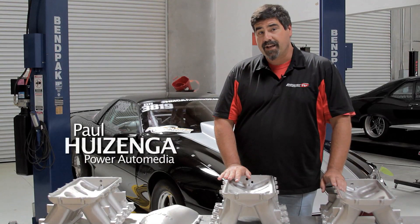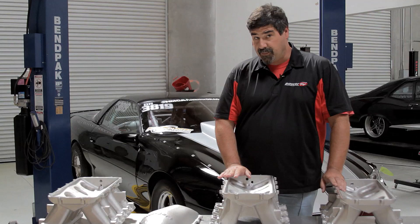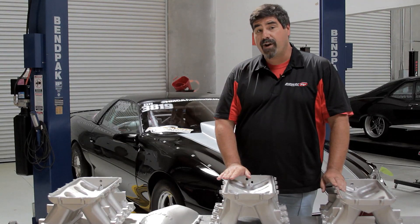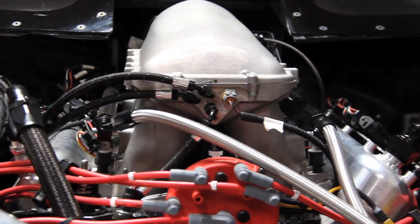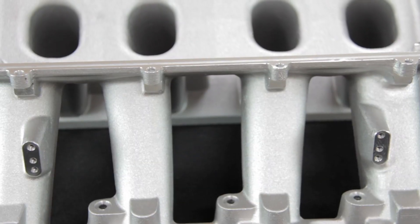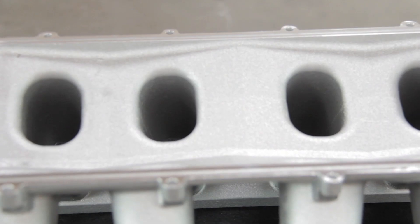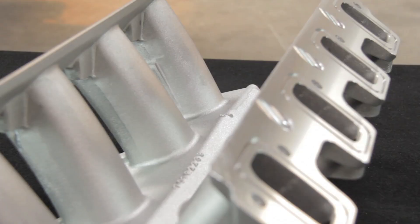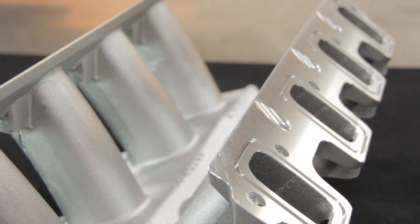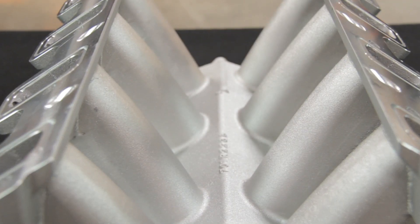We're in the Power Auto Media shop today talking about LS intake manifolds — specifically Holley's High RAM intakes. The name comes from a tunnel RAM design, and they're pretty high. What you basically have here is the performance of a fabricated intake at a cast manifold price. The High RAM is built as a two-piece unit with different bases and tops, and all of them feature equal-length High RAM style runners.